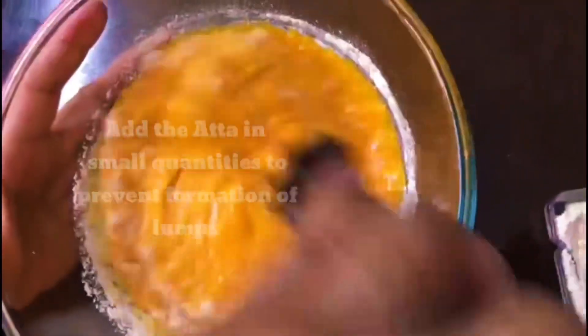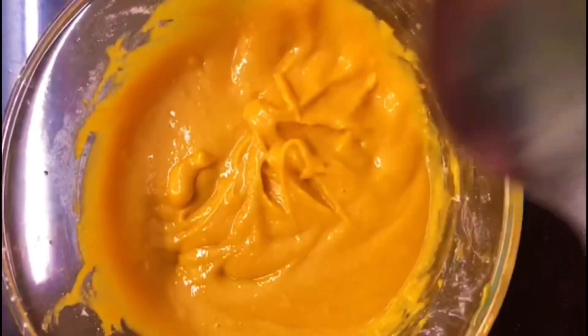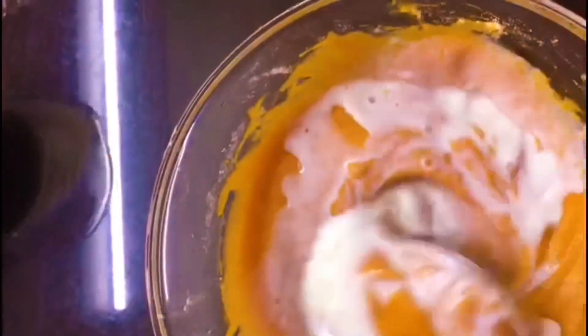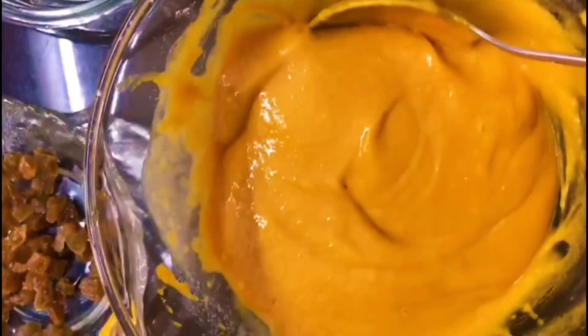Then add the batter to the batter. We have made this hot sauce and it is good. We have to put 100ml of hot sauce. It is not too hot, but we will add it. I will make a mix of the mix.